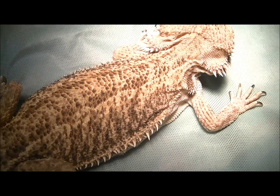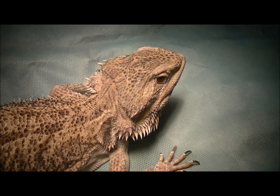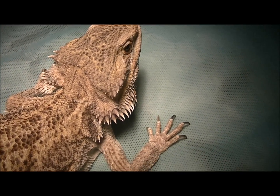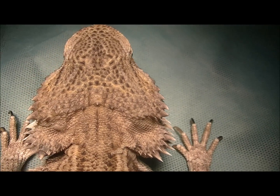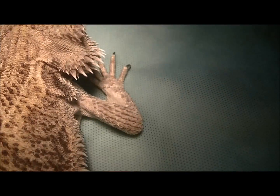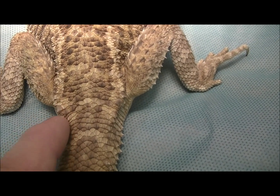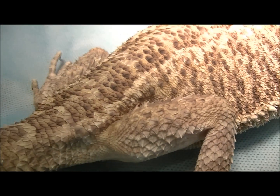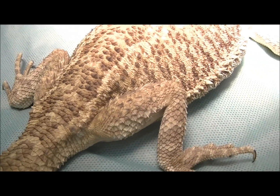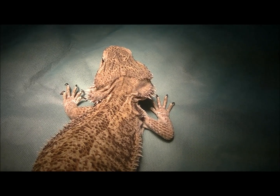We've done the workup on her, and what we've actually found is that she's got something going on internally, probably a retained egg or similar. We're going to go in and surgically see what's happening inside, but I just wanted to show you that she was a little bit thin. The area behind her head here is quite sunken in, she's lost a bit of condition. If we look down the tail, you can see that her hip bones are sitting out a bit, and her backbone in the tail is also quite prominent. So we're going to go ahead and anesthetize her now and see what we find.